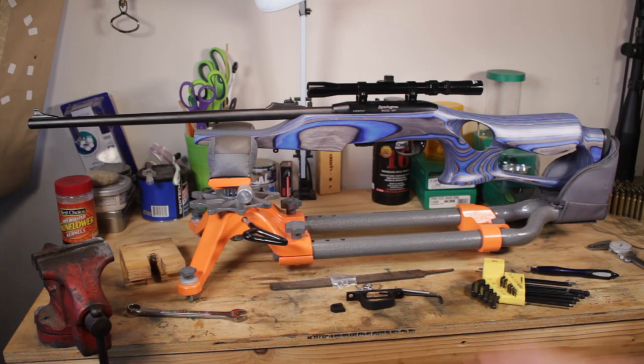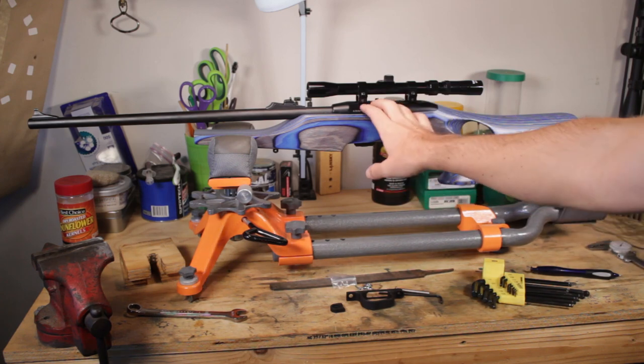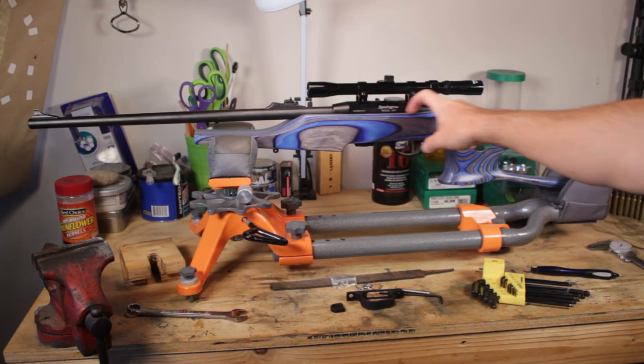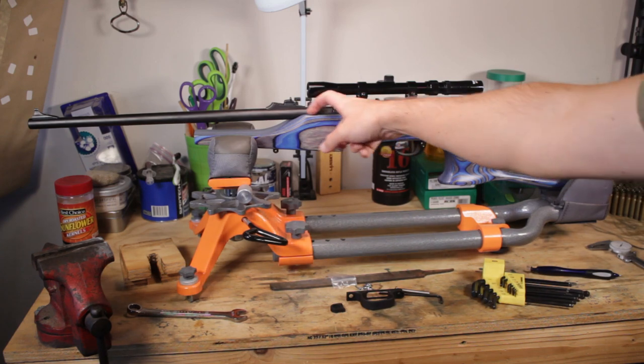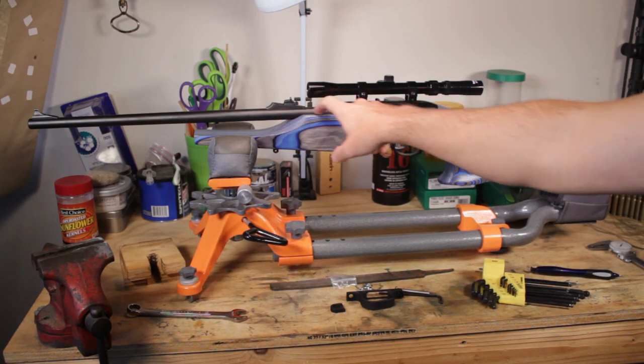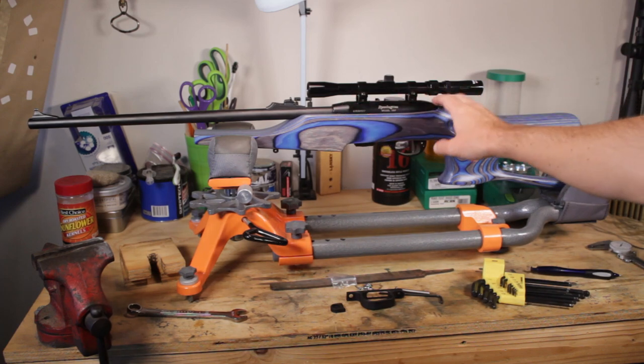Aside from shortening up the bolts, that was actually pretty easy — just two screws, and that's it. Feels nice and snug in there. This is a wonderfully precise inlet that they did on this action. The barrel is free-floated perfectly down here, and the action itself is snugged up really nicely. This should be a nice precise platform in addition to being really comfortable.